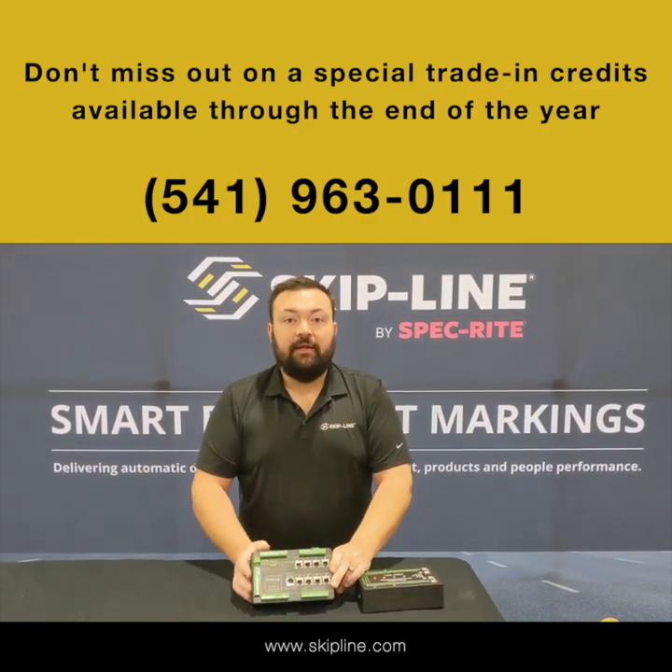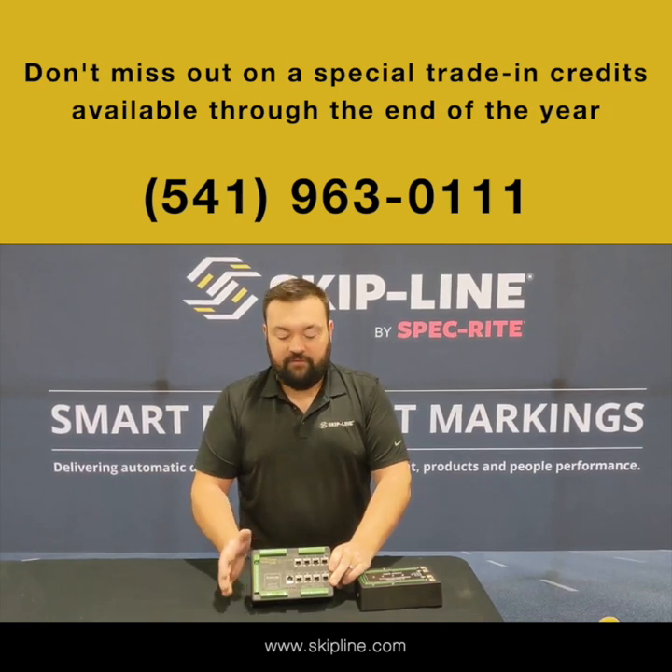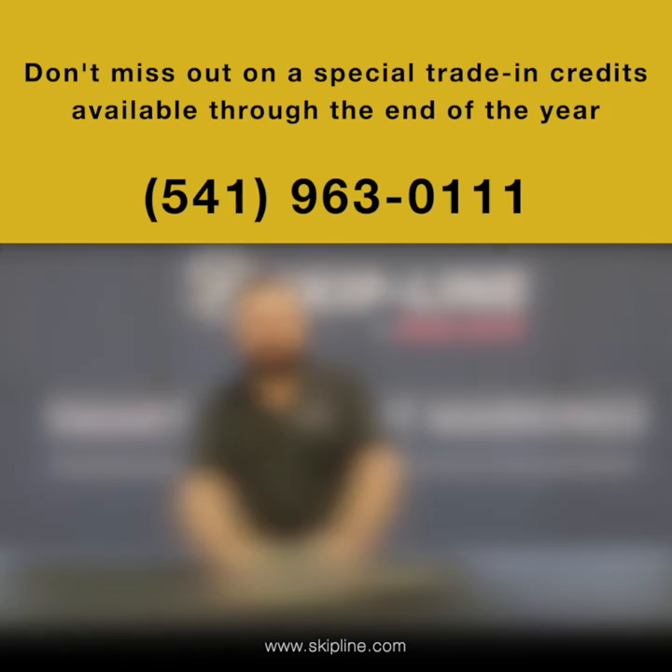This product's new and we're really excited about it, offering trade-in credits through the end of the year. If you're interested, please give us a call and we'll get you your pricing. Thanks.